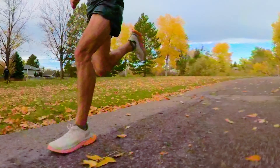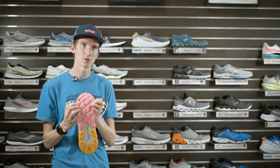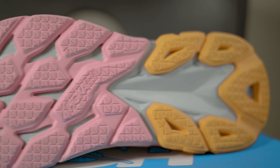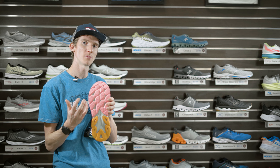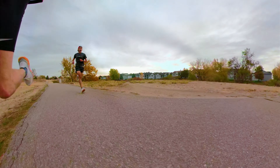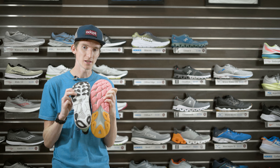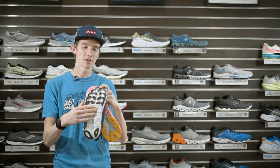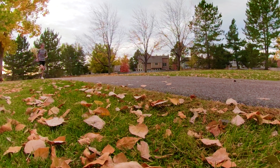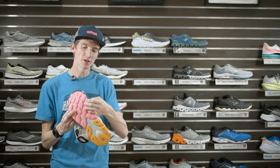Moving on to the outsole, the Clifton Edge has an EVA rubber blend — they call it high abrasion, but I'll be straight with you: it's not going to be as durable as rubber. There's a good amount of it underneath and it is a performance shoe. With performance shoes you're typically not looking for maximum durability; you want more energy return for quicker days. The Clifton 7 has standard rubber in all the high-abrasion areas, while the Clifton Edge has nearly a full midsole of EVA blended with rubber, which also gives it a bit more rigidity, stiffness, and responsiveness.